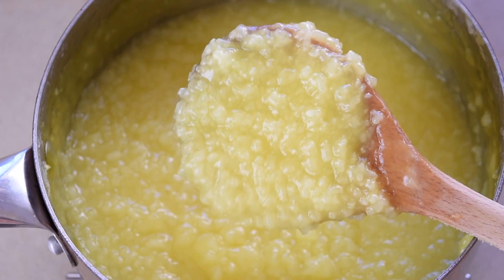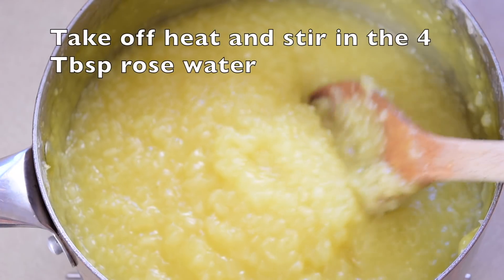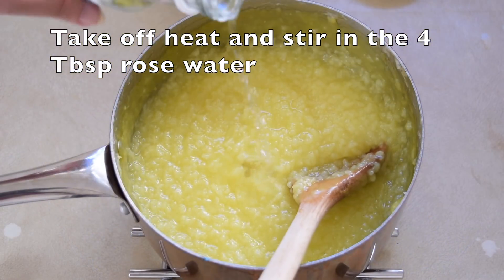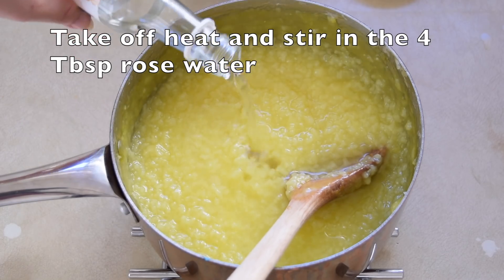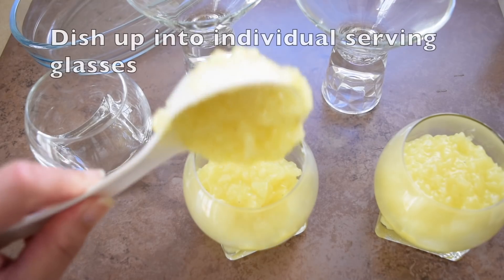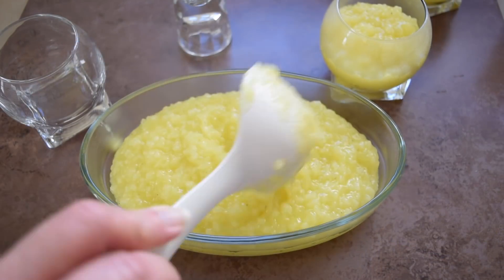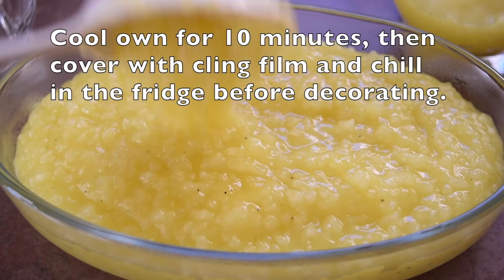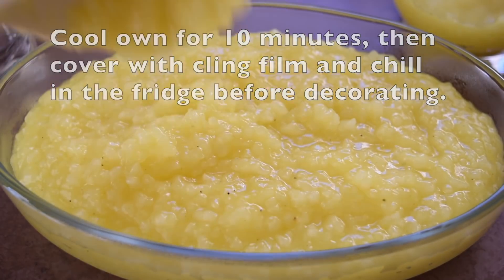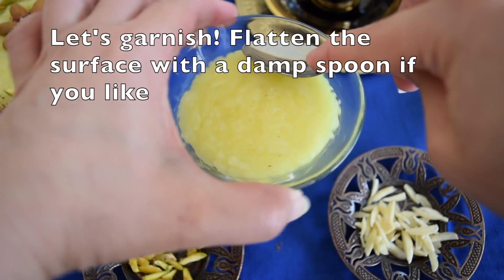And that's your finished rice pudding. We take it off the heat and stir in the four tablespoons of rose water. Give it a really good stir. Then dish it up into individual serving glasses or a bigger bowl to share. Cool for 10 minutes, then cover with cling film and place in the fridge for up to two days.